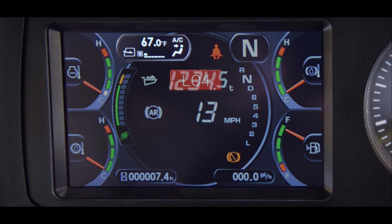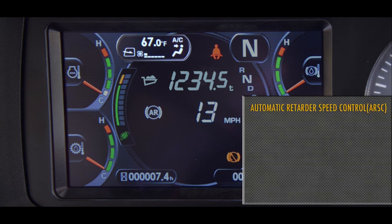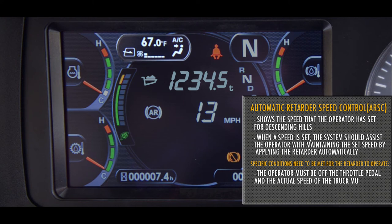Below the clock PLM display is the ARSC display and pilot lamp. The ARSC, or Auto Retarder Speed Control Readout, shows the speed that the operator has set for descending hills. When a speed is set, depending on the site and the conditions, the system should assist the operator with maintaining the set speed by applying the retarder automatically. Besides turning the system on and setting the specific speed, specific conditions need to be met for the retarder to operate. The operator must be off the throttle pedal and the actual speed of the truck must be at or below the speed on the display. When these conditions are met, the system ready light will illuminate green, notifying the operator that the system is ready. Then the retarder will apply when the truck tries to increase its speed above the set speed on the monitor.